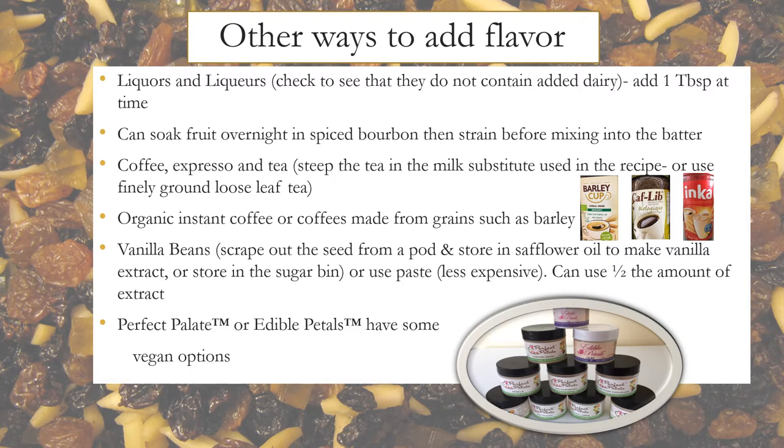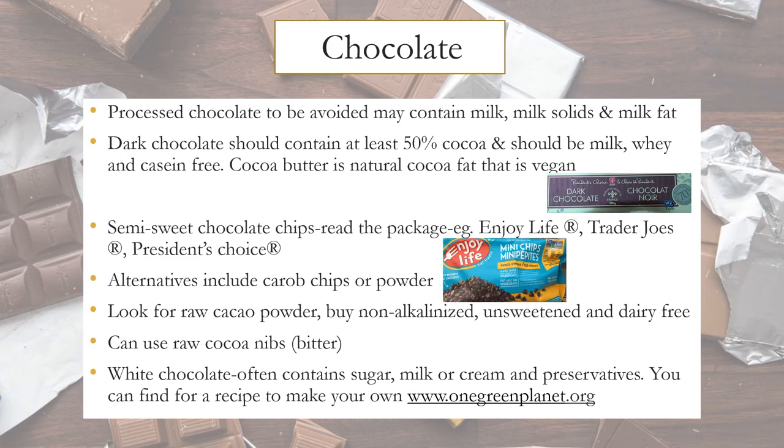Chocolate is one of my favorites. Processed chocolate to avoid contains milk, milk solids, and milk fat. Dark chocolate should contain at least 50% cocoa and should be milk, whey, and casein free. Cocoa butter is natural cocoa fat and is vegan. Vegan semi-sweet chocolate chip brands include Enjoy Life, Trader Joe's, and President's Choice. Alternatives to chocolate include carob chips or powder. When shopping for raw cocoa powder, buy non-alkalinized, unsweetened, and dairy-free. You can also use raw cocoa nibs, but they may be bitter. White chocolate often contains cocoa fat, sugar, milk or cream, and preservatives — I found a recipe to make your own on the website One Green Planet.